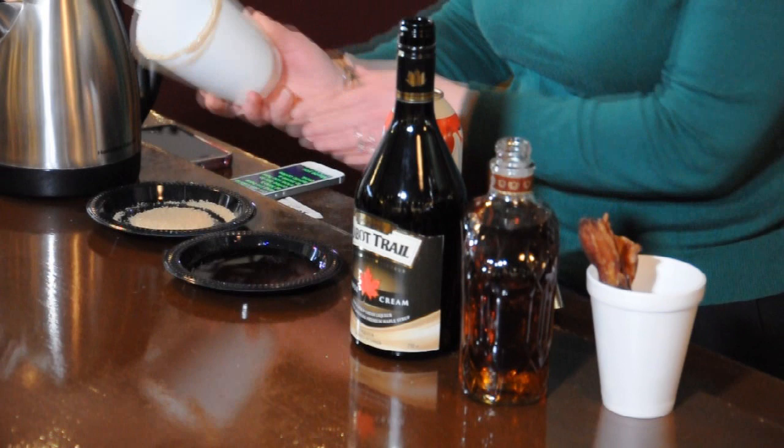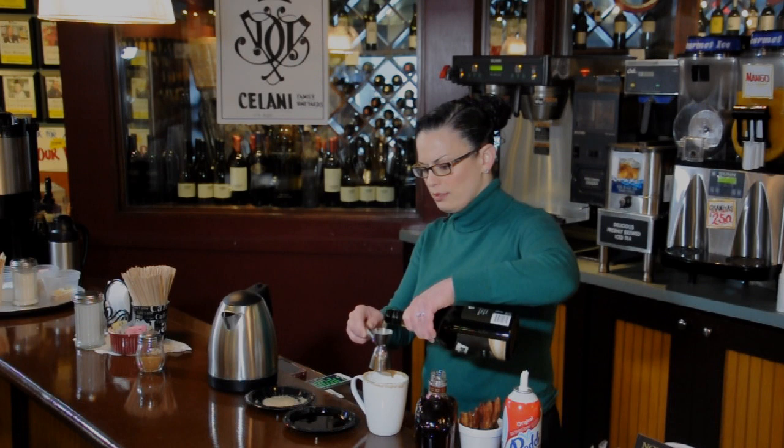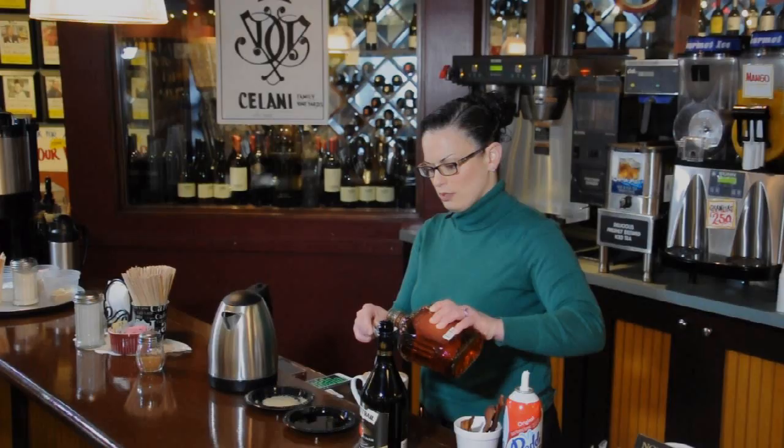Then take two ounces Cabot Trail Maple Cream Liqueur — that's one, that's two. One ounce Crown Royal Maple Whiskey.